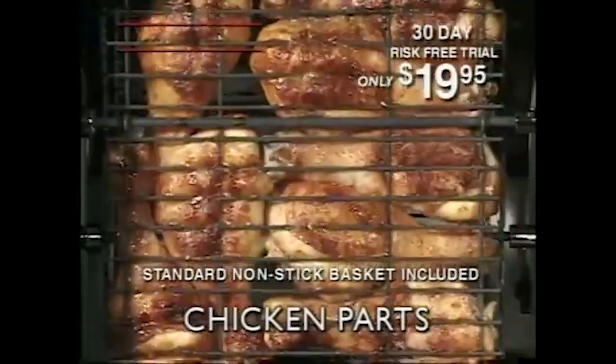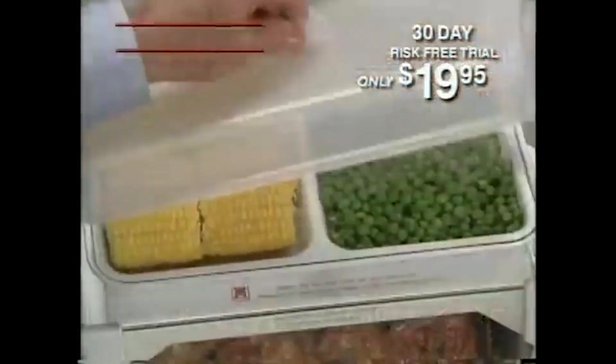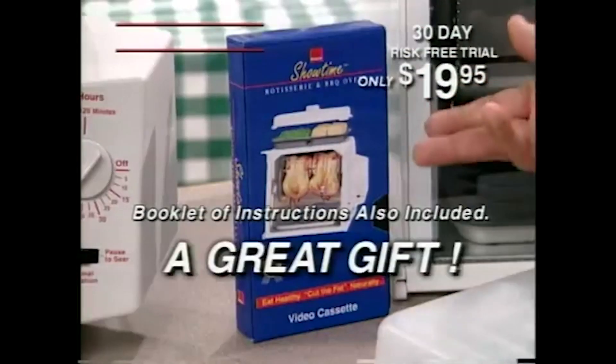With the included basket, you can do your chicken parts, a dozen lamb chops, and four juicy hamburgers. You also get the dual heating tray for all your vegetables, plus barbecue gloves, food ties, plus an instructional video.